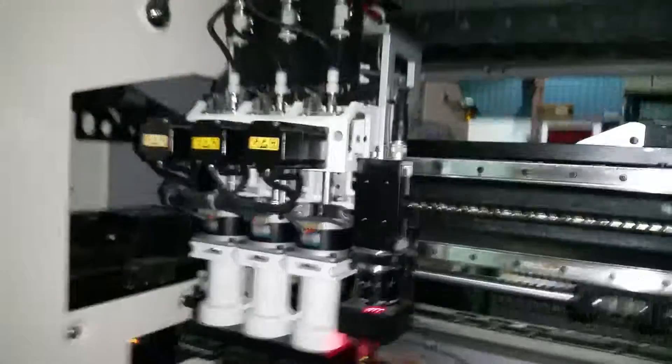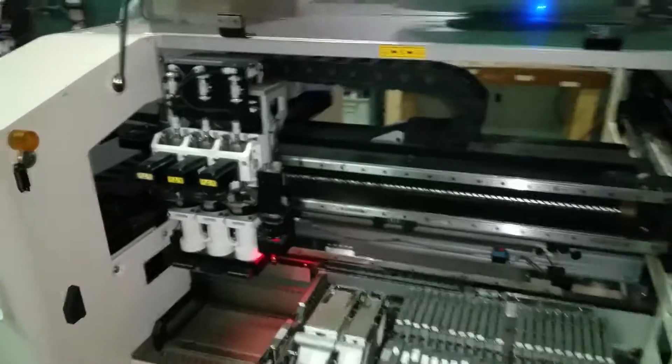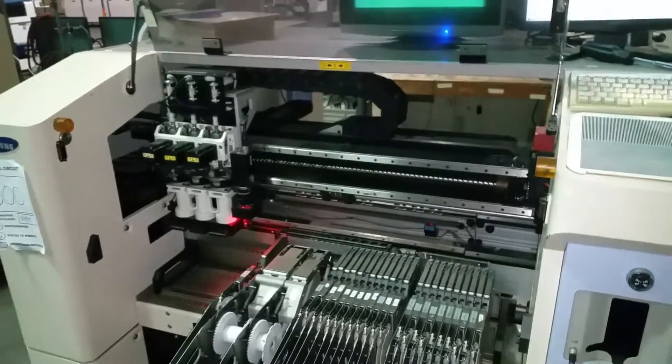All right. Demonstration video of Samsung CP40, Cardinal Circuit. Thank you.